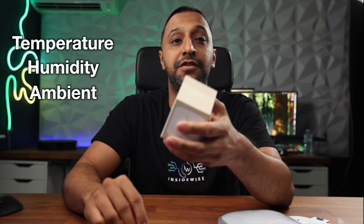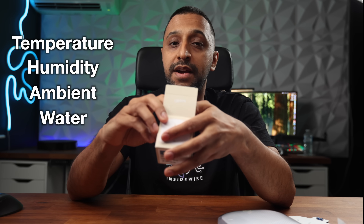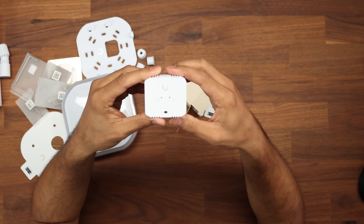Moving on to the environmental sensor - this does several different things. We have a temperature sensor, humidity sensor, ambient light sensor, and water sensor. There's also a 3.5mm aux jack for water leak probes.